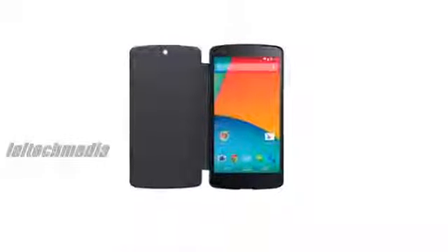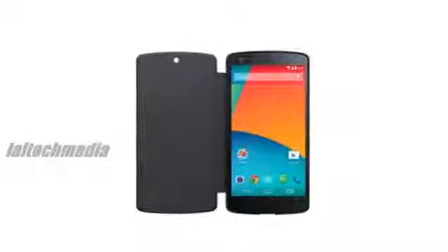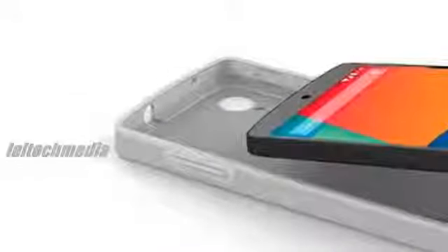All Nexus devices with wireless charging, including the Nexus 4 and Nexus 5 smartphones and Nexus 7 tablet, use the Qi standard, so any Qi wireless charger should be compatible.